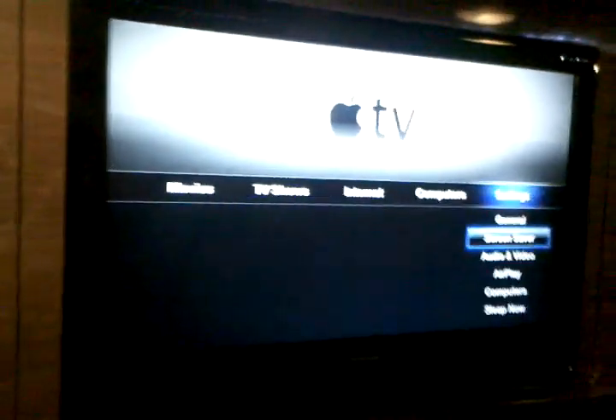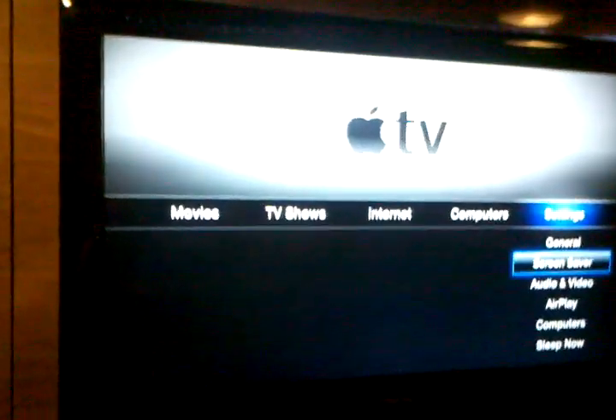Okay, so this is the Apple TV. Go over to the stereo system and then move the screen over to Apple TV on the stereo, and it comes up Apple TV on the televisions.